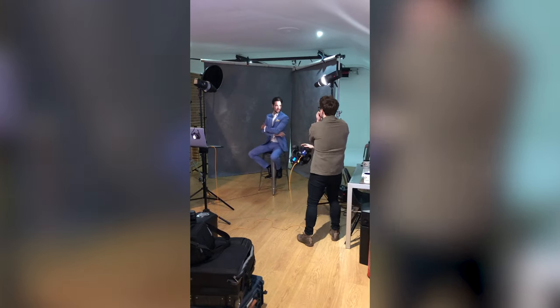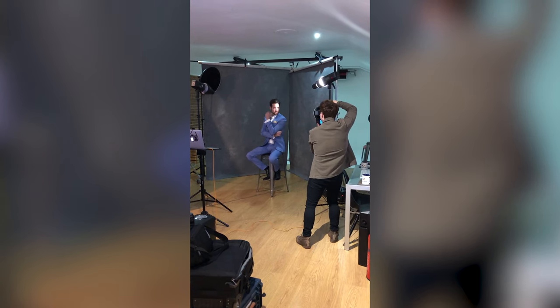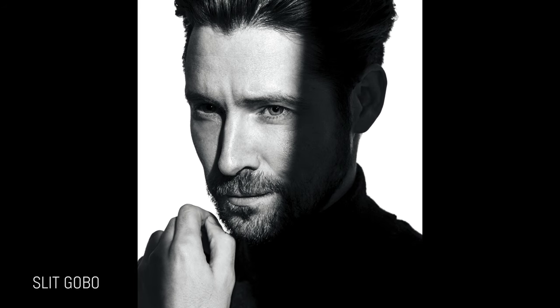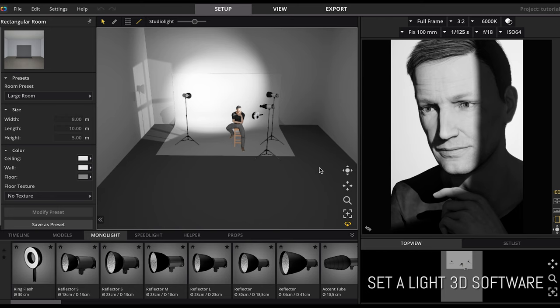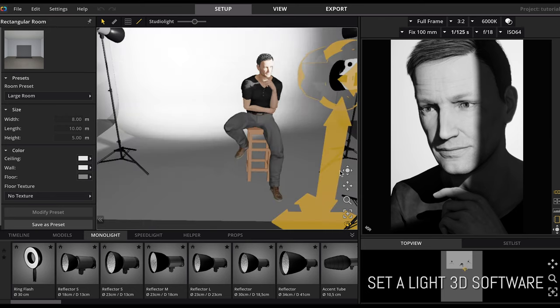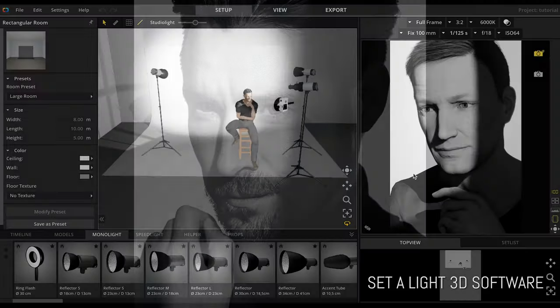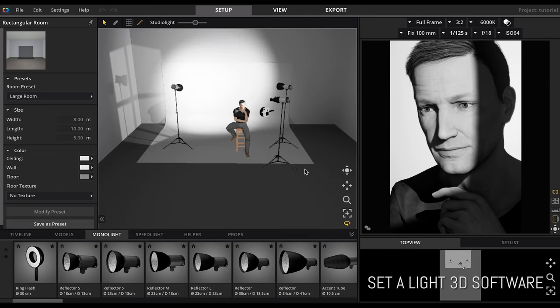The only downside with the optical snoot — if you want to call it a downside — is that the shadows are very harsh; it's a very hard light source. In the same shoot with Tom, I used the slit gobo again but changed up the lighting a little. I'm using the Ricoh 400 again to fill in shadows on the unlit side of his face, and I also have two Pika 200s hitting the white background to give a high key background while still producing a really moody portrait.